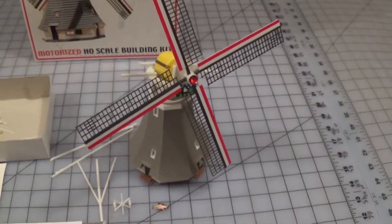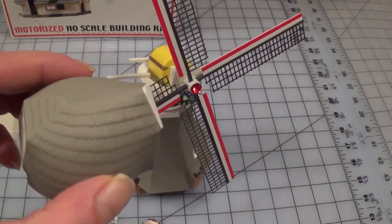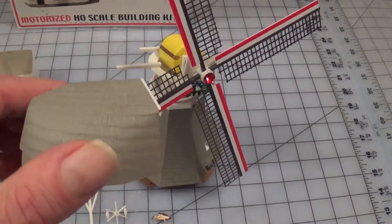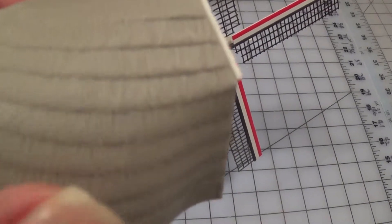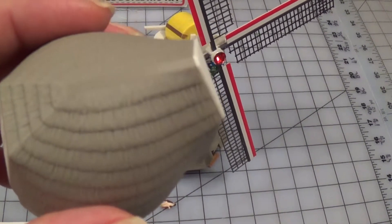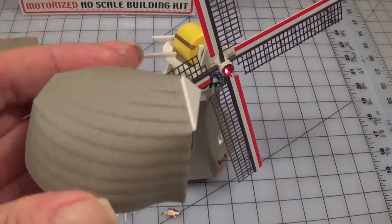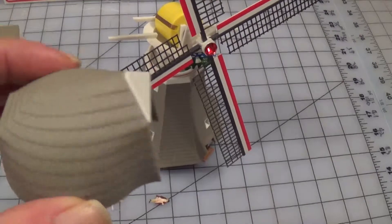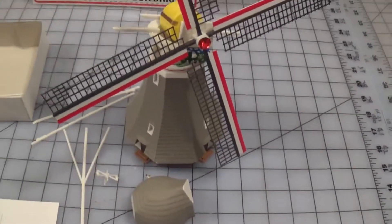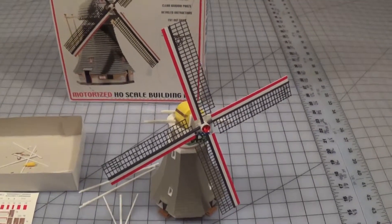The other thing is I need to do something to the roof because it's supposed to be thatched. I put a brown wash on there and the gray showing through actually looked like old dried-out thatch. But as it is now, I don't know what it looks like — it looks like some gray roofing material or something.